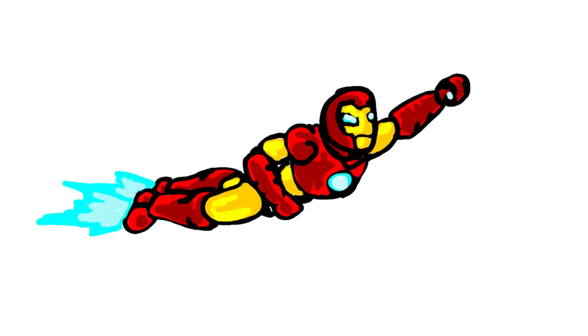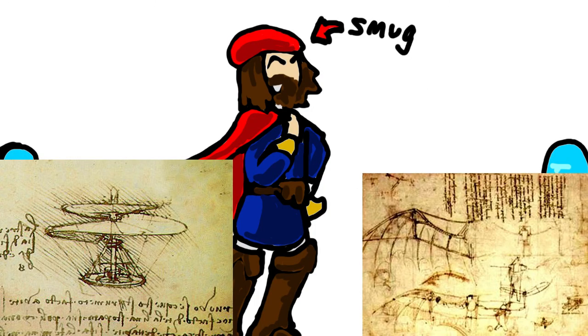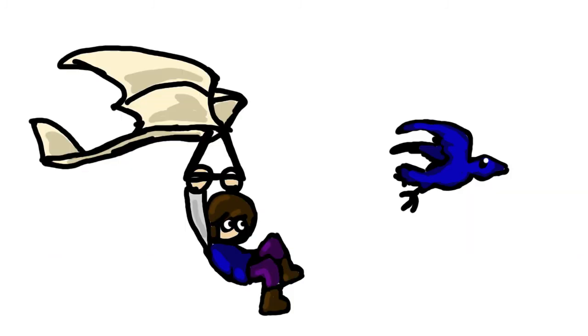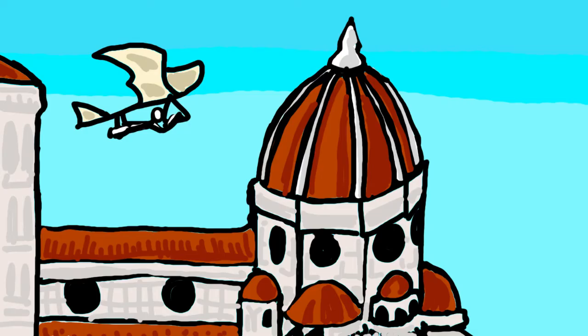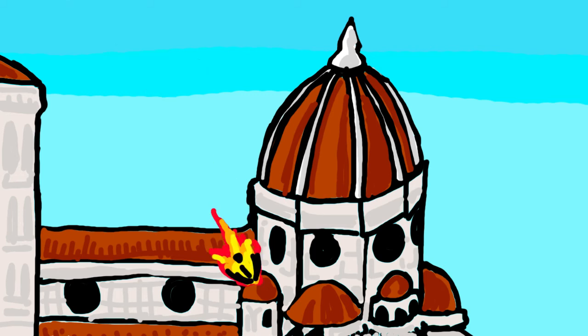First off, the flying machines. Leonardo is relatively well known for his design of the aerial screw and glider, but what most people forget or don't even know about is the ornithopter. The design is very similar to his glider — both were based on the wings of a bird, only the ornithopter would allow you to make the wings flap through the use of a crank, and it actually is capable of flight, assuming it is already in the air. A good takeoff would be difficult to achieve, however.